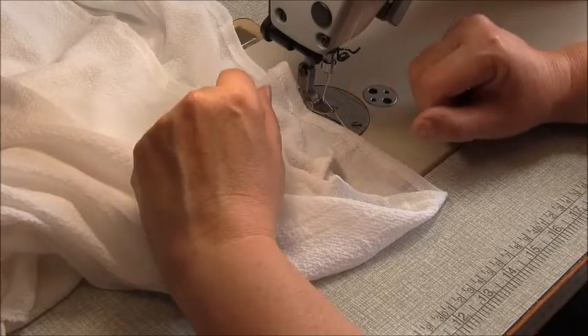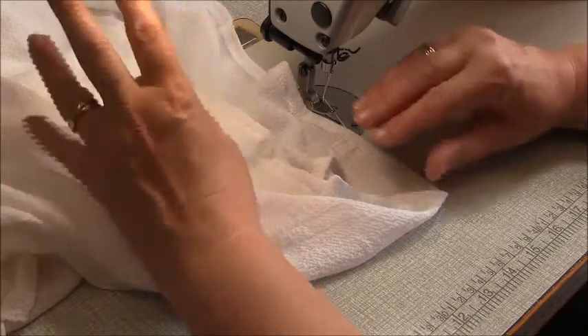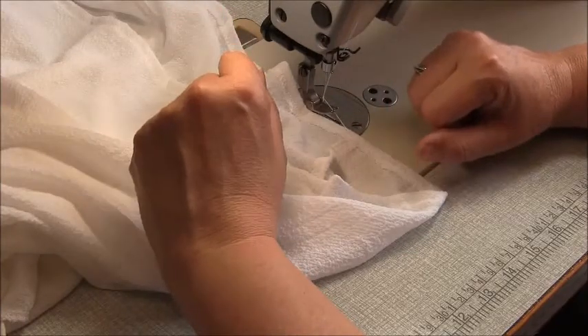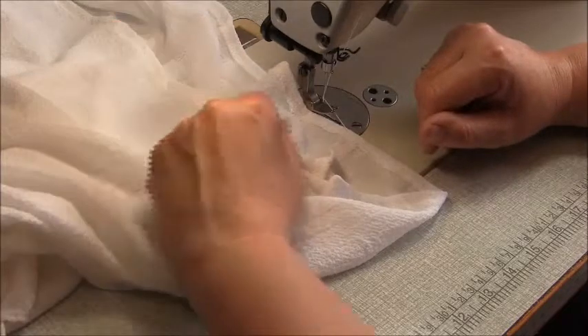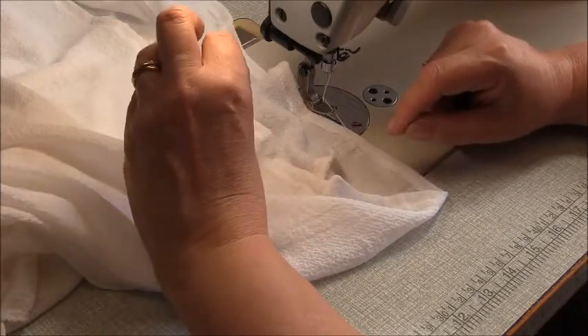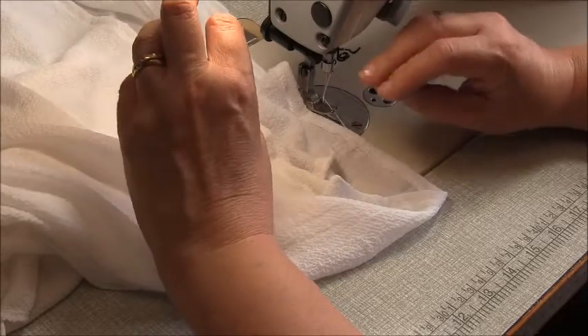Thanks for joining me with these sew alongs. I hope you get a lot of use out of this camisole pack — they're certainly a very versatile three-pack as part of your summer wardrobe. Thanks for joining me. I hope to see you again for my next sew along video soon, and don't forget to join my Facebook pattern discussion group, which is Trish Newbury Design Pattern Discussion Group.